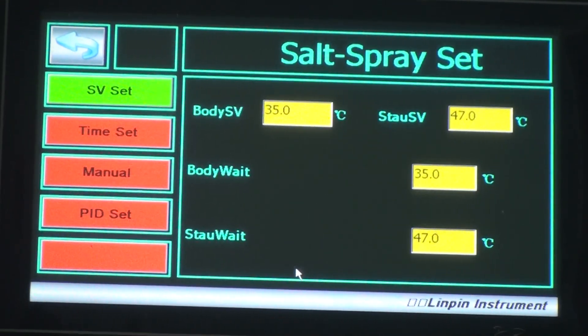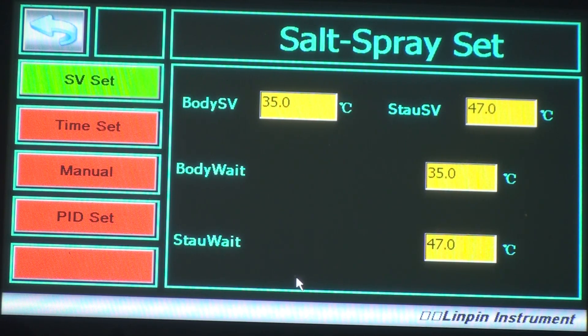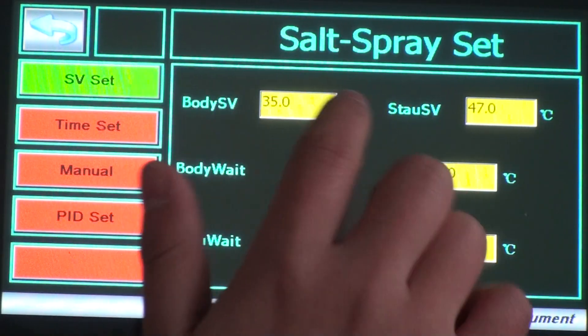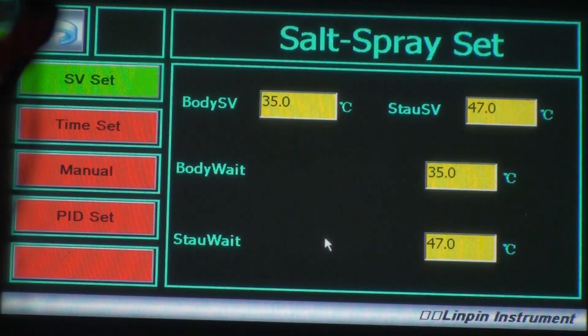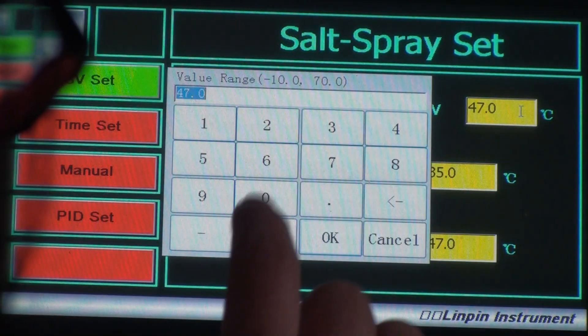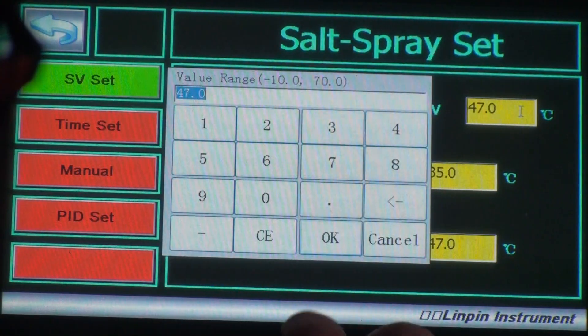If we want to do the NSS test, we need to set up the timer and the working mode. For the NSS test, we need the body temperature set to 35 — this is 35, just click it. And the air saturator temperature is 47 — just click it to change the temperature to 47, then click OK.